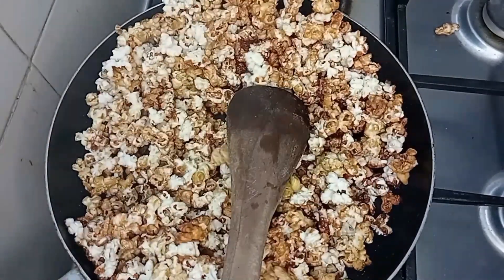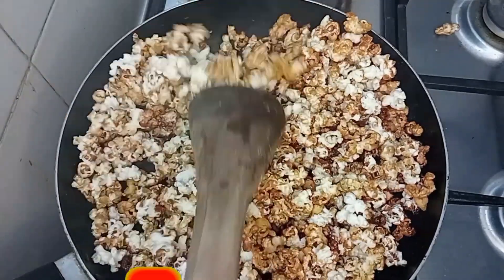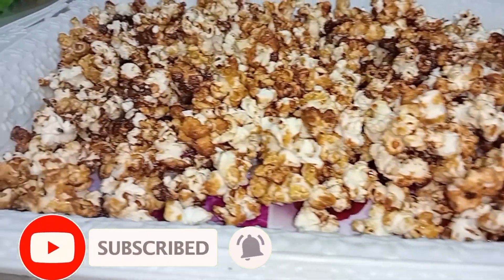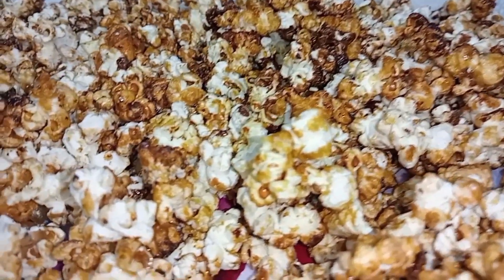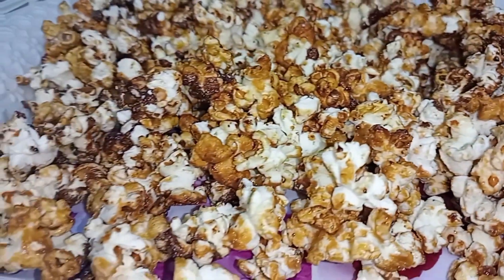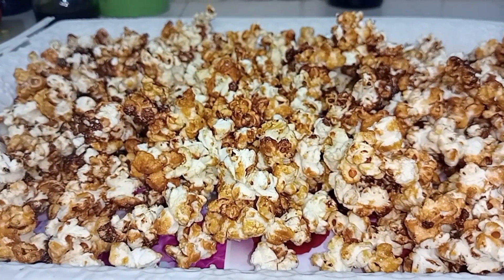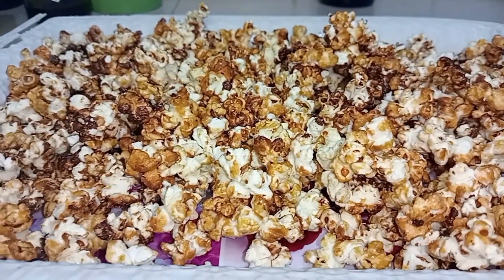It came out so nice, so delicious. If you are still watching and you have not subscribed to my channel, kindly do so. At this stage I just poured it in a tray so that it will dry, okay. You need it to dry if you are keeping some, so I just allowed it to cool down very well.